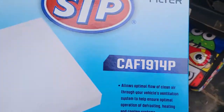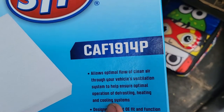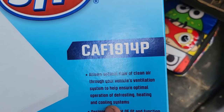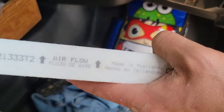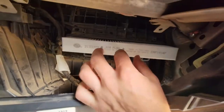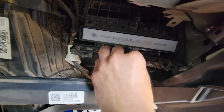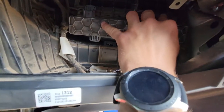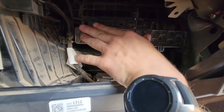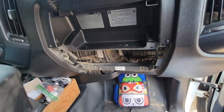We got our new one. That is part number CAF1914P. Now with the new air filter, we want to make sure the airflow is pointing up, and then we're going to go ahead and squeeze that on in there. Make sure you get both of those inside of there — you should hear a click, another click. And now we're ready to put the glove box back in.